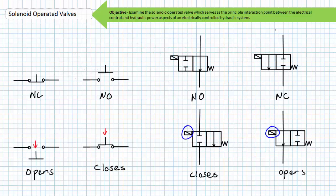Solenoid operated valves being the principal interaction point between electrical control and hydraulic power, I must remind you that electrical switches are different than hydraulic and pneumatic valves. The same terminology is used differently when describing the at-rest or deactivated state of a switch in contrast to the at-rest or deactivated state of a valve. A normally closed electrical switch conducts electrical current in its deactivated state; however, when actuated it switches to its opposite open state and does not allow current flow. A normally open electrical switch does not conduct electrical current in its deactivated state; however, when actuated it switches to its opposite closed state and does allow current flow.